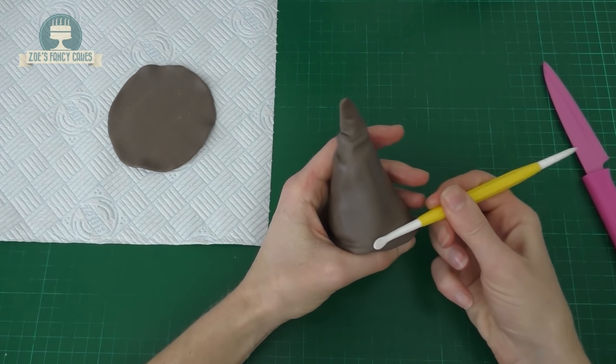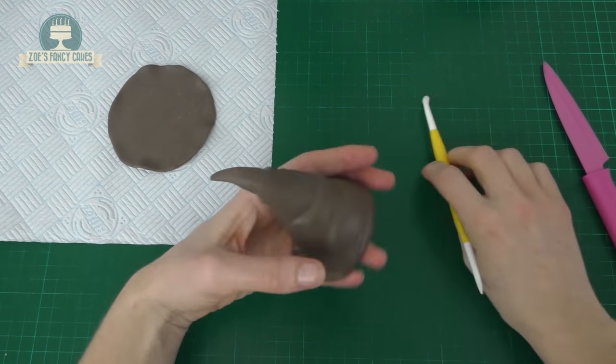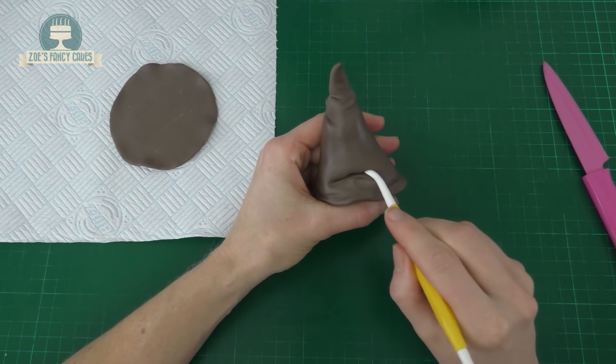Have a look at an image of the sorting hat so you can see whereabouts the creases form. I've put quite a few up near the top and a few near the bottom. Then we're going to go even deeper to create a mouth — I'm going to try and open that up just a little bit.